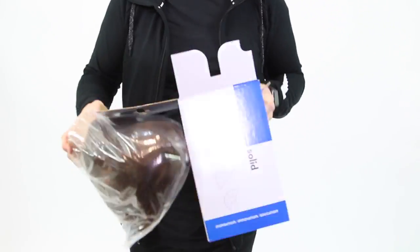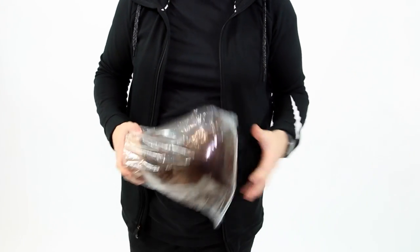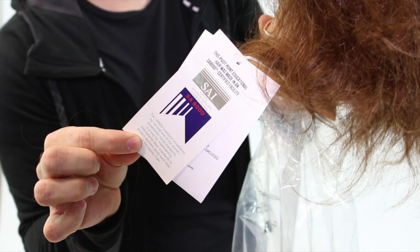I wanted to start by sharing the mannequin I use. This is the Pivot Point Erica mannequin. It's a solid mannequin, which means the hair on top is longer than the hair on the bottom, so you get a nice fresh start to your haircut — you're not starting with a layered mannequin already. Pivot Point mannequins are SAI compliant, which is the Social Accountability International Organization. They're the international labor standard that helps protect workers along every step of the supply chain, making sure companies are held accountable for who's putting together the mannequin heads.